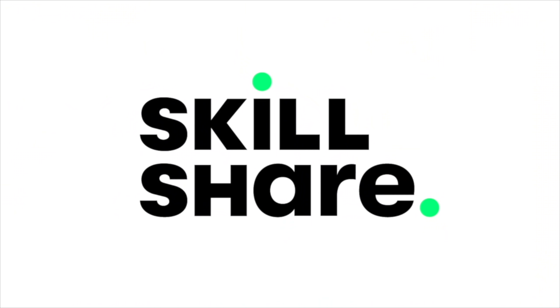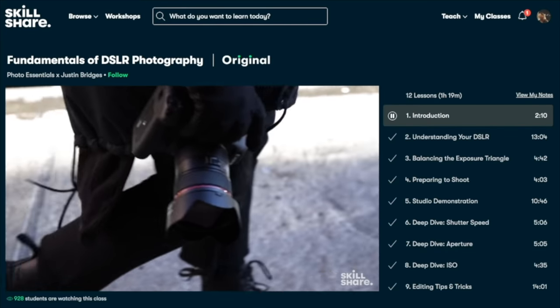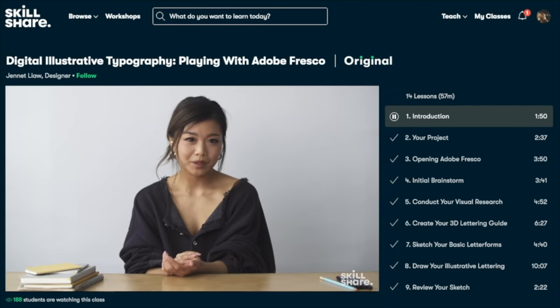Just before we carry on, this video is sponsored by Skillshare, an online learning community with thousands of inspiring classes for creative and curious people.